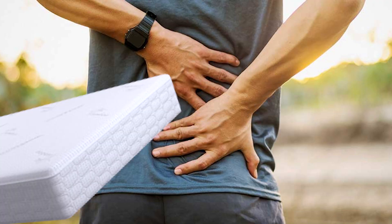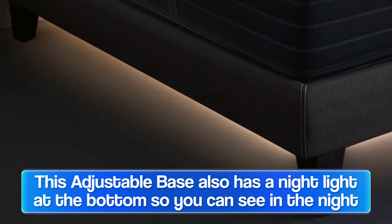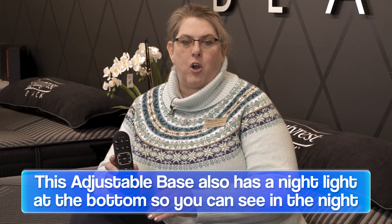The lumbar adjustment will push the mattress up into that lower back area. The other special feature with this base is a nightlight — if you get up in the middle of the night, the lighting underneath the bed won't wake your partner, but it gives you a clear path so you don't have to worry about tripping over shoes, cats, dogs, or whatever may be on the floor.